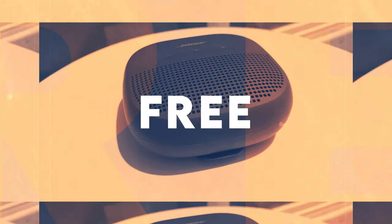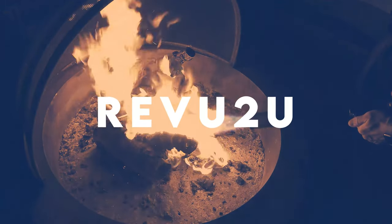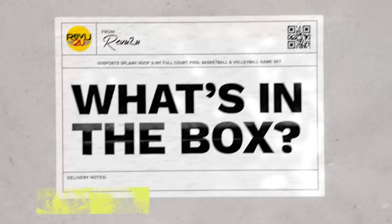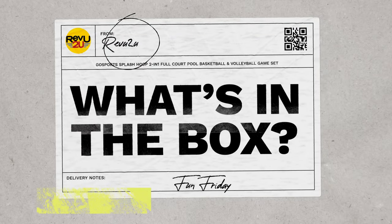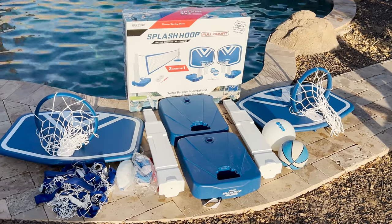We'll let you know at the end of this video how you can easily win this product. What's in the box? Out of the box you've got the two bases, the two upright poles, two backboards, two basketballs, two volleyballs, a hand pump, and a 25-foot volleyball net.